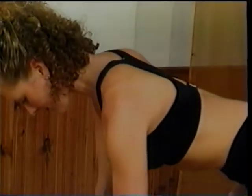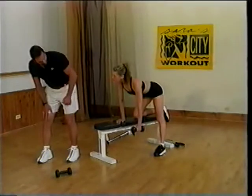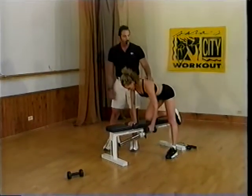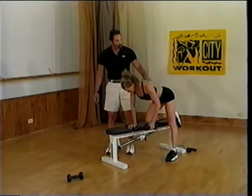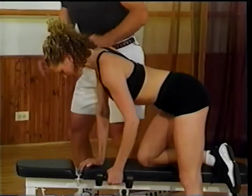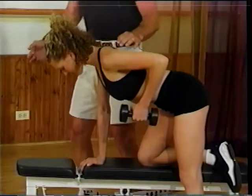Don't be afraid to keep that weight in close to your body. And as a personal trainer, if you just touch the scapula, that helps her maintain that perfect form and realize that the movement starts from here.